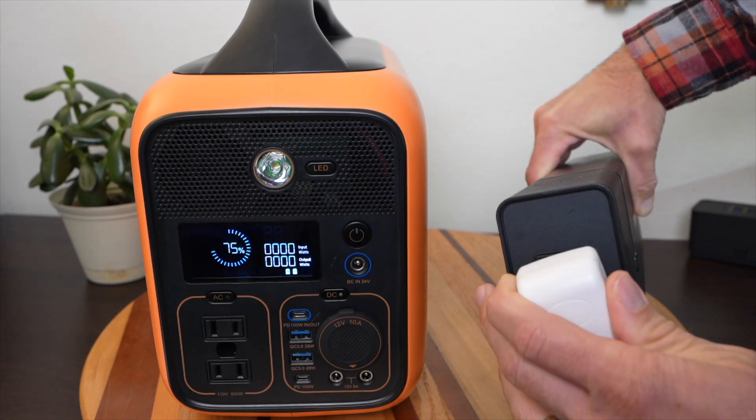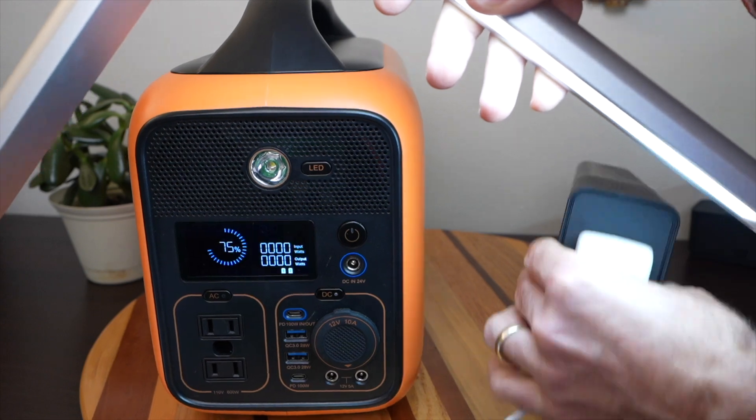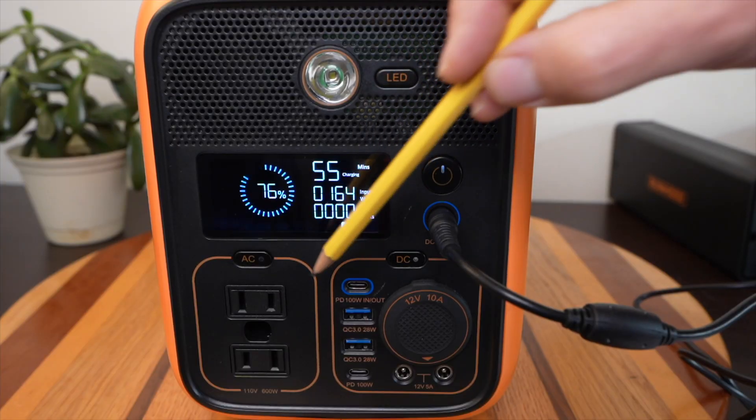There's also an AC inverter add-on that works with the energy bar, giving you 80 watts of AC power. Here I have it plugged in — I'll turn on a light — and you can see this light running off of the energy bar.